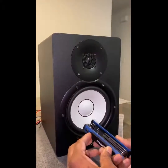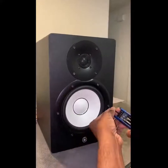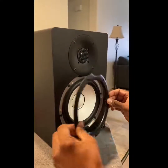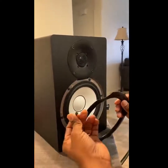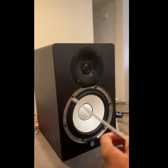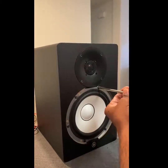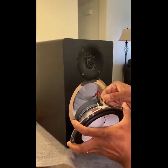We'll take the drivers out first. You'll need one of these hex drivers to remove the hex screws. The outer ring is now off. Next, you'll need a Phillips screwdriver to remove the screws holding the driver in place. The screws are out.